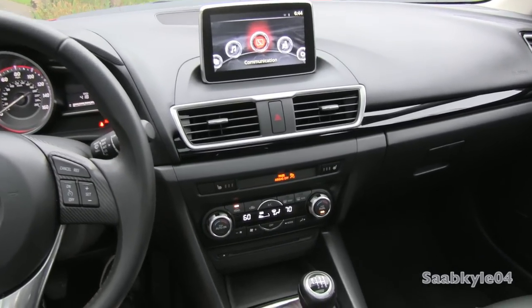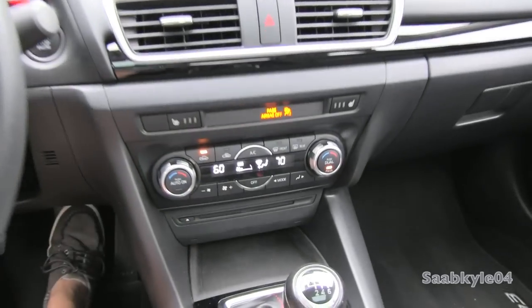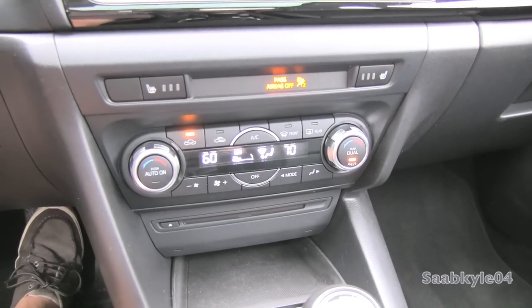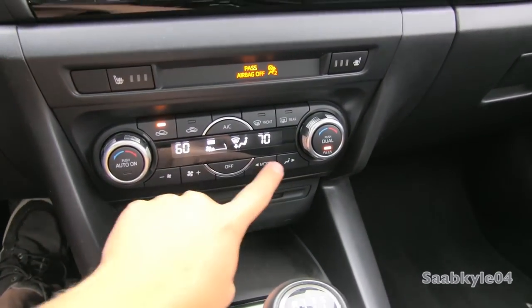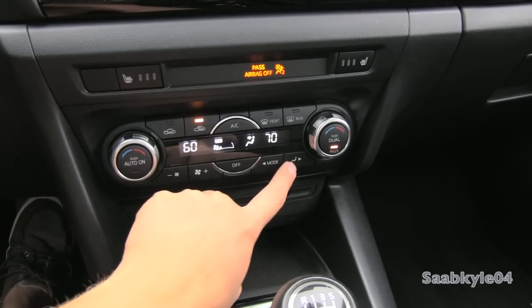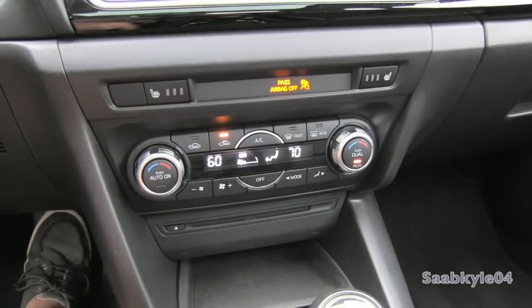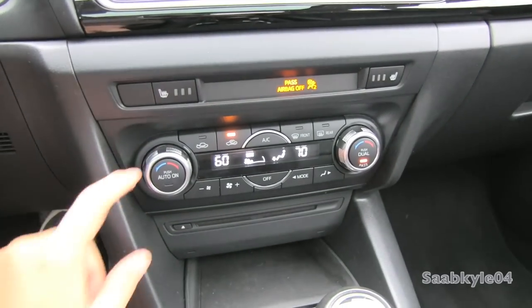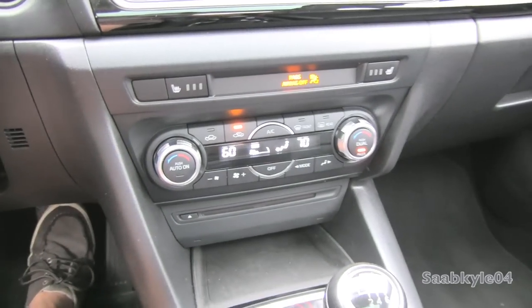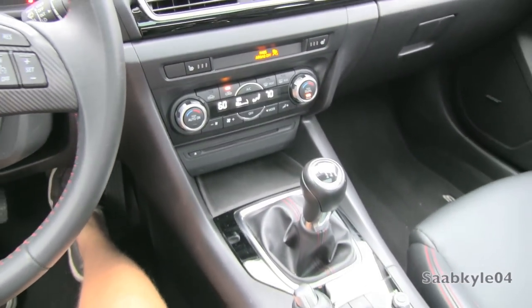Continuing down the center stack, this Touring has three-stage heated seats for both sides, as well as a fully independent dual-zone electronic automatic climate control with temperature adjustments on either side, independent zone adjustments for driver and passenger, front and rear defrost, fan speed, and a nice digital display in the middle. The silver buttons have a knurled finish for a more textured feel, and there's a single-disc in-dash CD player at the bottom with a little storage tray.